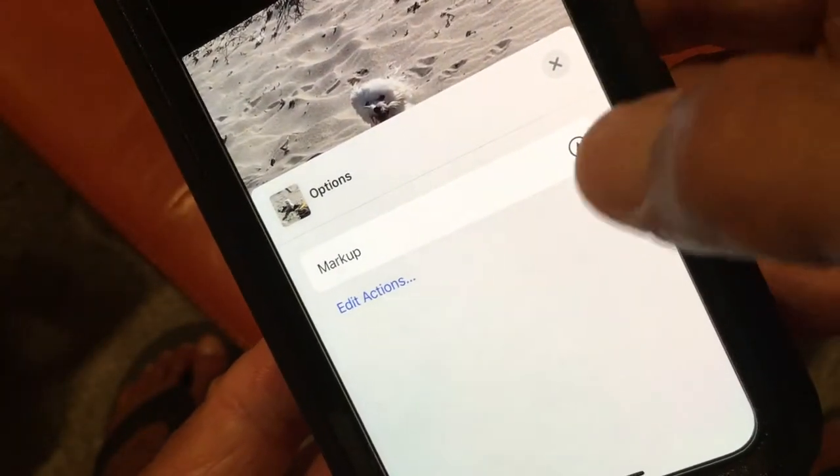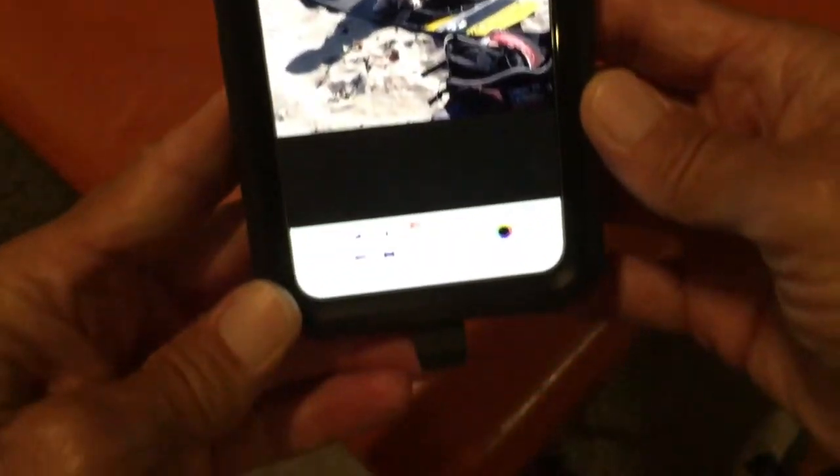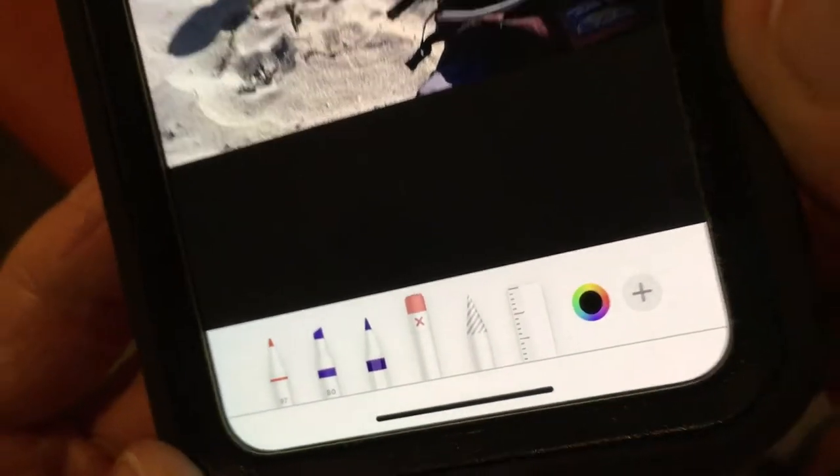Now we can actually write and do things on the photo. So I'm going to go ahead and click on that. It's going to pop this up. And at the bottom you're going to see a couple different things.